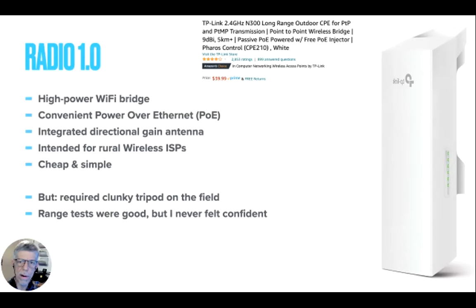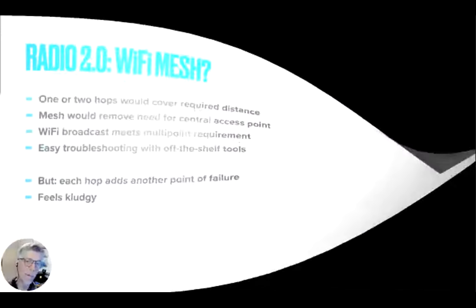My first shot was to figure out what I could do cheap. It turns out if you go to Amazon and look around, for 40 bucks you can find these directional antenna units — about the height of my head — meant to be mounted on a house pointed at a central antenna. It's used for rural wireless internet service providers; they claim like five kilometers out of this thing, though I doubt you could get that. It's relatively high-powered, and I'm not sure the FCC loves this sort of stuff. I didn't love it because it required a clunky tripod on the field. The range test results were pretty good, but it just never made me feel confident it was going to work the next time. That's kind of what I used last fall.